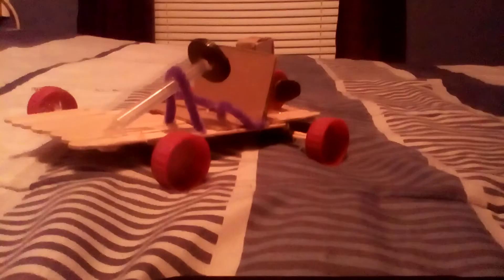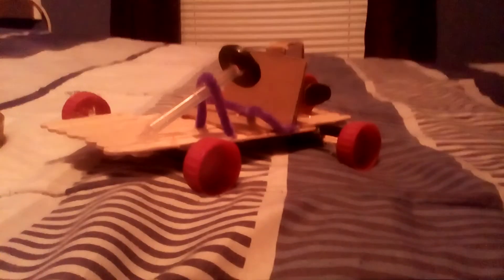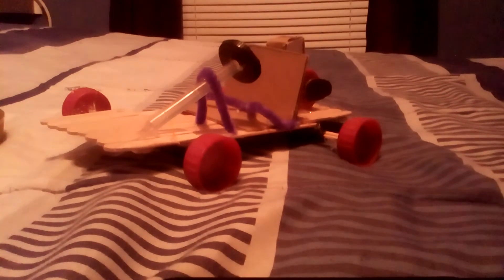So yeah, this is my go-kart toy. If you like this video, please like it, comment, share, and subscribe, and I'll see you in the next one. Peace.